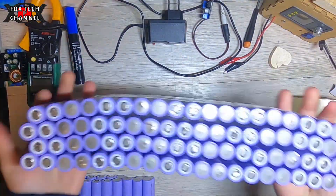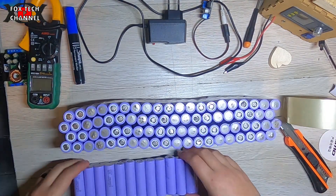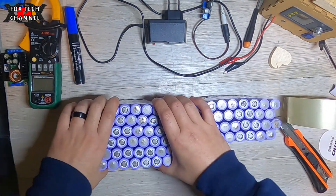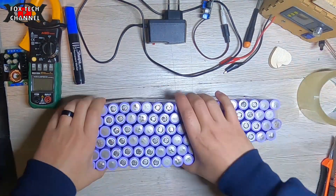Questo che sto facendo in questo momento è un 48 volt con celle 29E, con 2, 4, 6, 8 paralleli e 13 serie.